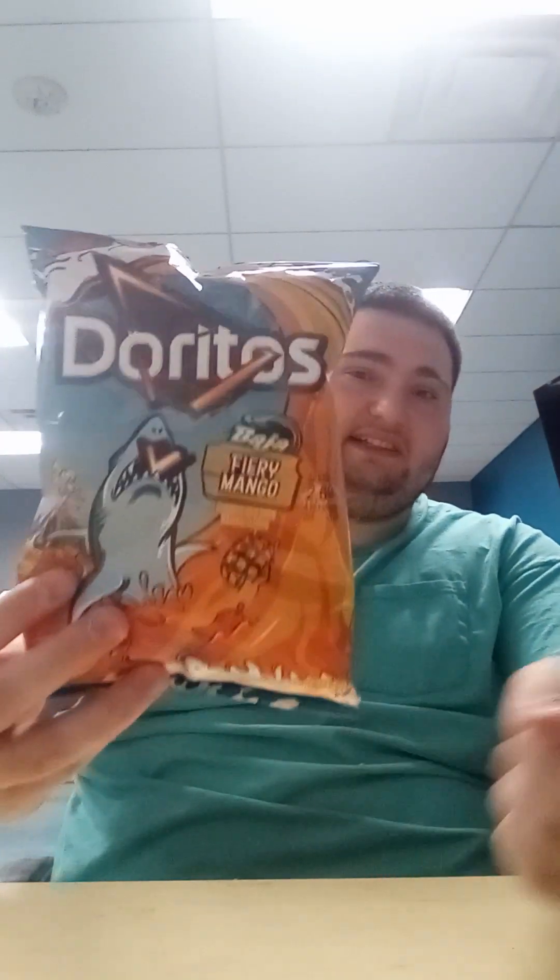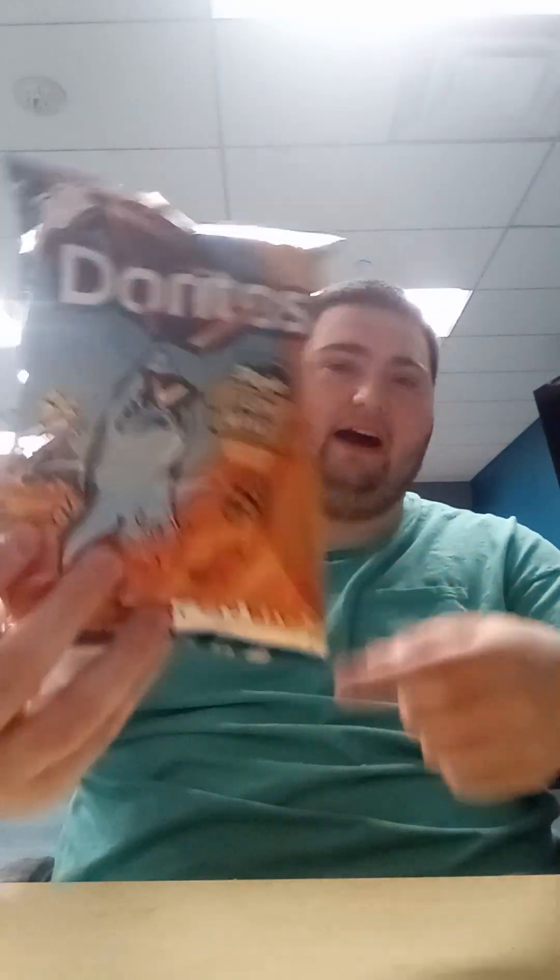Yo, what's up everyone? This is me, Dan, the My Little Pony and Sophia the First fan here. We're going to do another taste test review on the Doritos Baja Fiery Mango. And we're also going to be reviewing the UFC 300 Prime Hydration Drink.